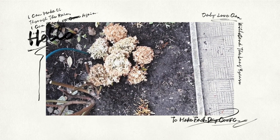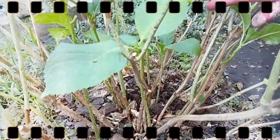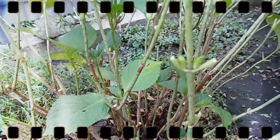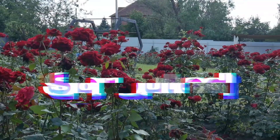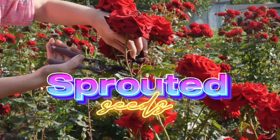In this video, we will look at how to properly prune and prepare various types of hydrangeas, ensuring they survive the winter and bloom beautifully in the next growing season. It's the Sprouted Seeds YouTube channel. Subscribe and let's get started.